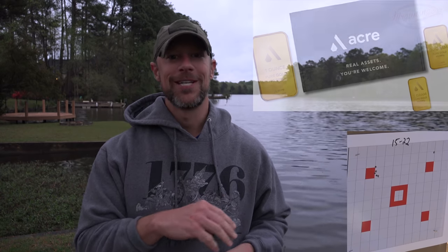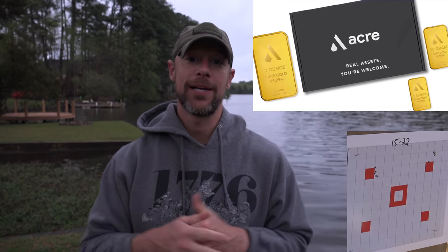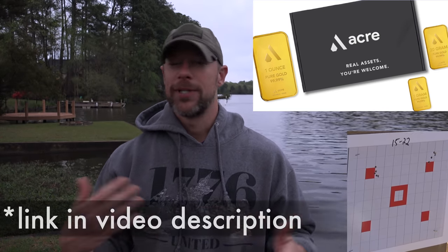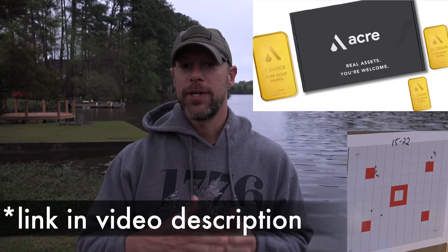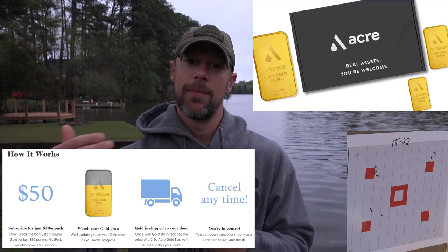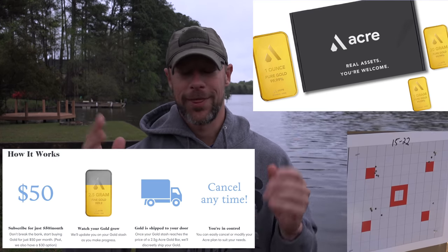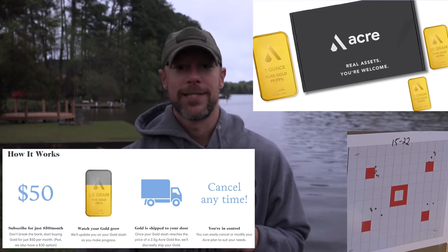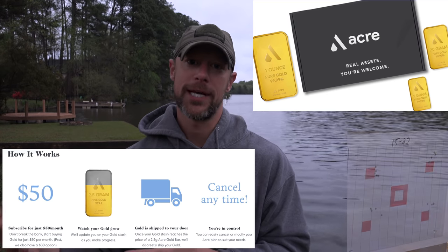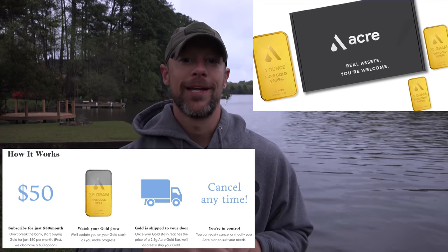The third thing — I wanted to thank the sponsor of today's video, because this video will be instantly demonetized, and that is Acre Gold. Acre Gold is a bit different than some of the other gold programs out there. Basically, you pay what is like a subscription fee, but the money goes towards whatever amount of gold you want, and as soon as it hits that amount, that piece of gold gets sent to your door. So you can put a little bit aside every month, and then every now and then an actual chunk of gold will show up at your door. Thank you to them for sponsoring the video.